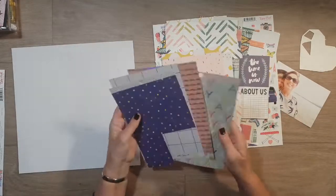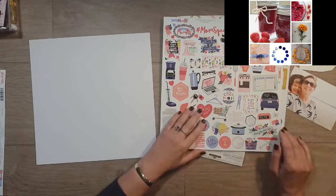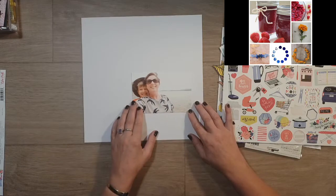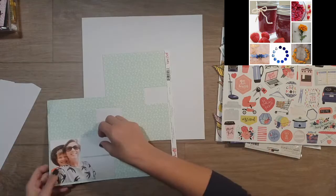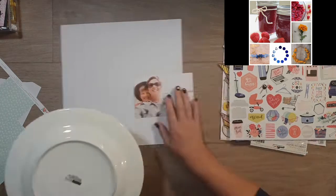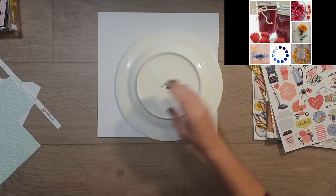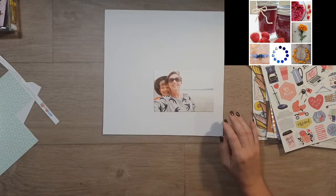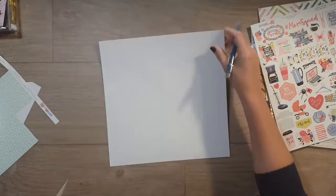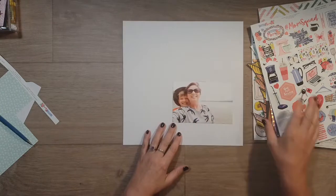I'm working with the inspiration piece today and what I'm pulling from that are the colours — the blue, the sort of pinky reds, the yellow — and I also had plans on using the circular element. I pulled my plate out thinking I'd make a bit of a circle down in the bottom right-hand corner, and that's where the circle element ended. Totally forgot about it after that once I got into it.